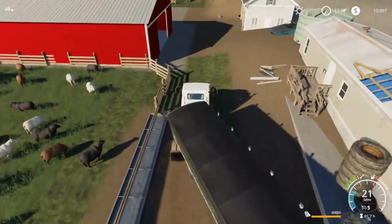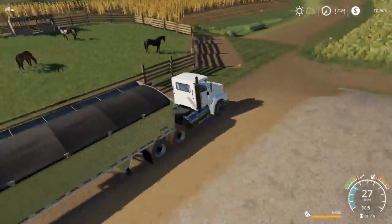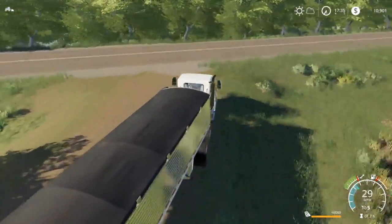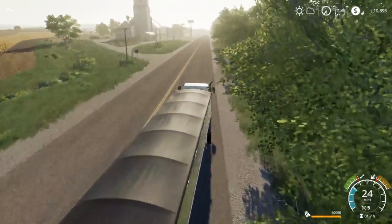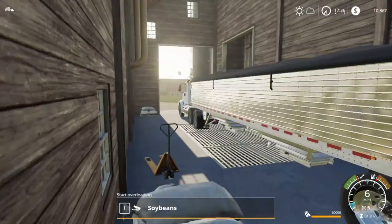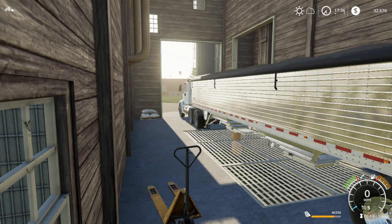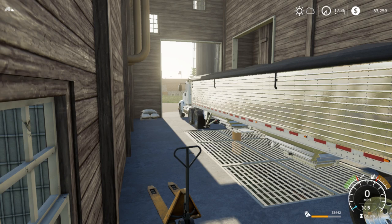It is kind of hard to get around in the semi through our yard. I think we're going to have to switch maps soon, maybe actually go buy a field and build our own farm. We're going to head up this little slope and switch to the front hopper to get that unloaded. I wish we could unload both hoppers at once - it would be kind of nice to do both of them, but you can't, so that part kind of sucks.